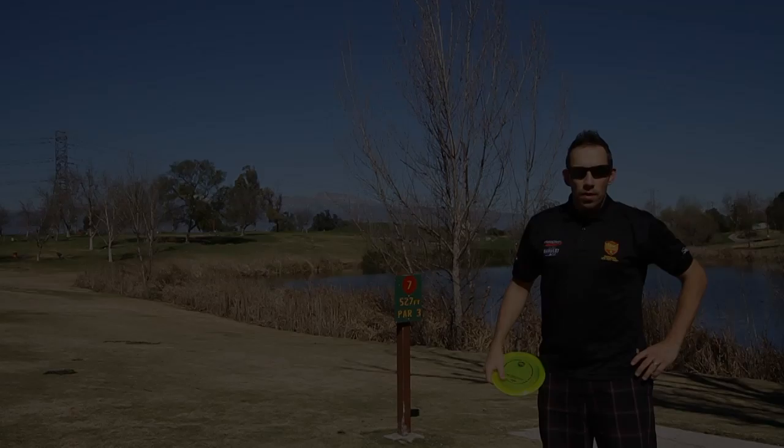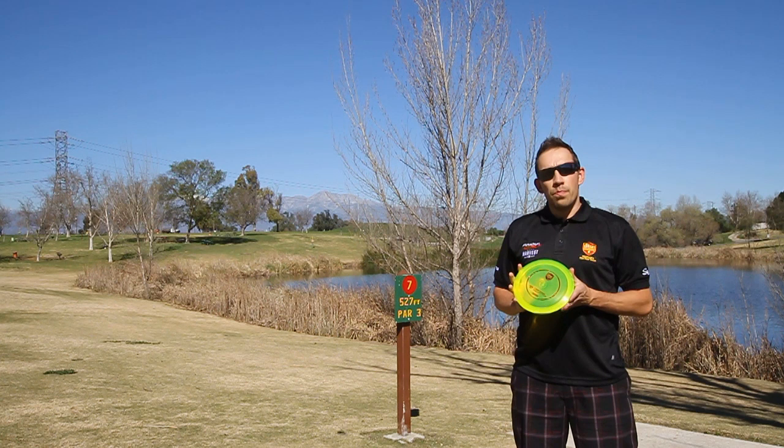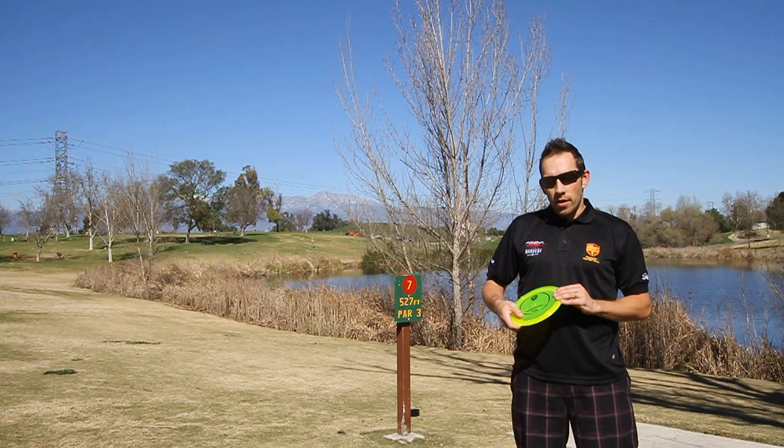Discmania Golf Discs. Okay Discmaniacs, I'm Jussi Veresmaa, owner of Discmania. This disc is a Power Driver PD — it's a fairly new, fast, stable driver of our line, and now it's available in C-line plastic.